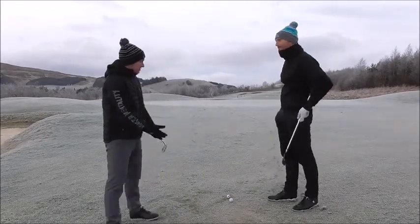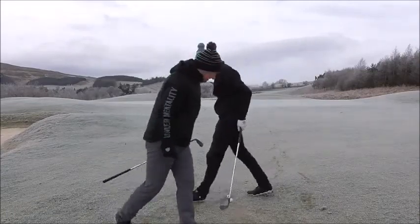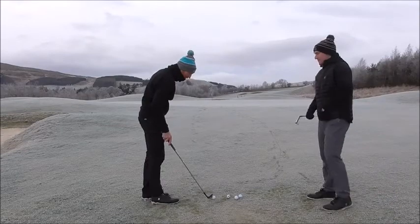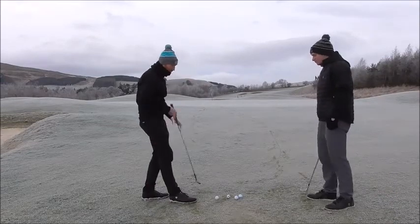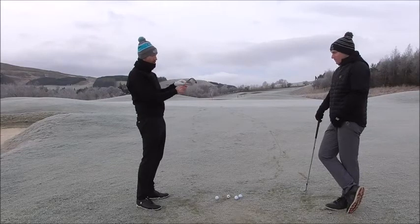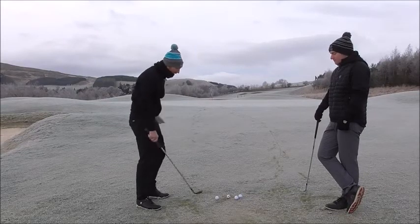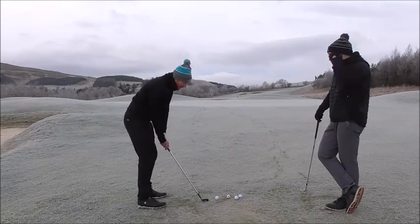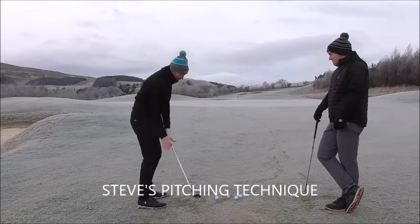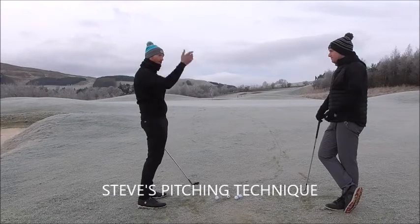So Steve, you start first — you're the guest. How I pitch the ball: air time, no chip and run, getting the ball in the air. So we're using the bounce, using the back of the club — don't want to use the leading edge at all. I get a little bit flippy; I feel as though the club head passes the hands, so I let the club head pass the hands to allow the bounce to work, but also let the body turn.